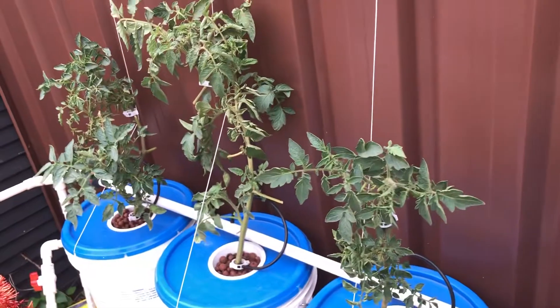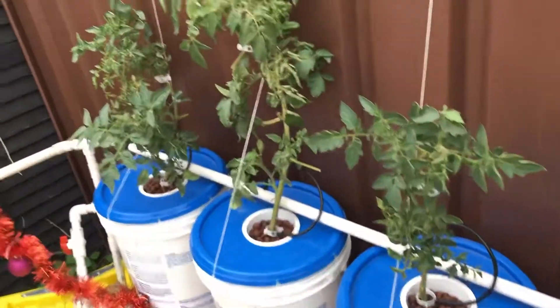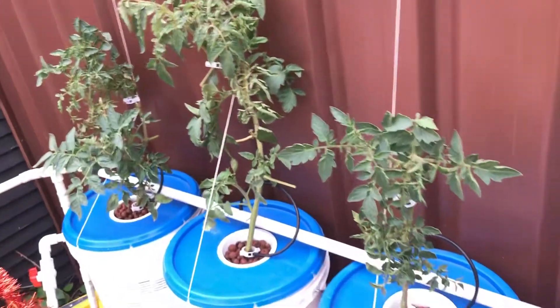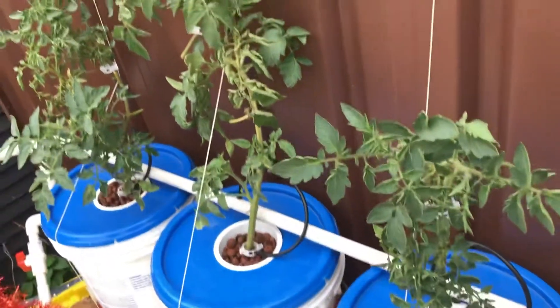These next three tomatoes — we went away for a couple of weeks, nearly three weeks, and these here just didn't get the water. So they nearly died. We're just trying to nurse them back to health.